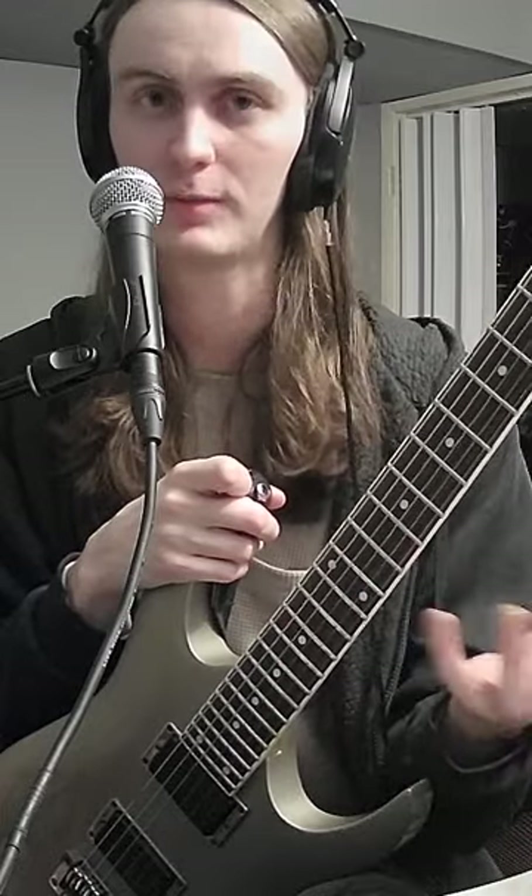I can usually get a good sense of how advanced a player someone is by looking at their left-hand fretting technique. Are they wasting a lot of motion? Are they efficient with how they move? We can practice this to make sure we're not unnecessarily bringing our fingers way off the fretboard after each time we use them.